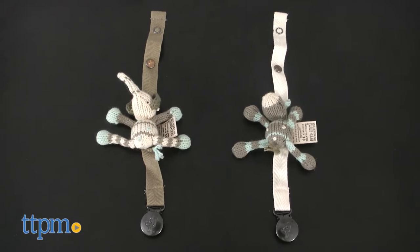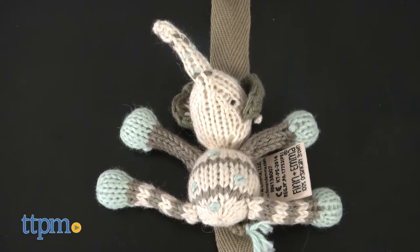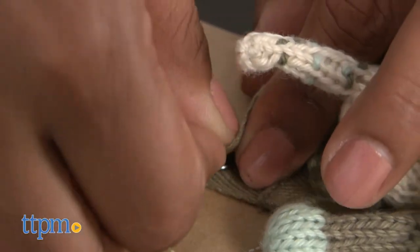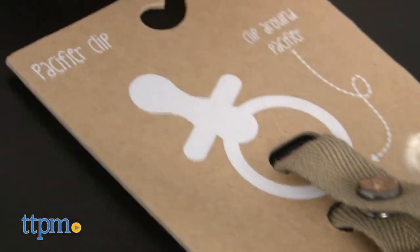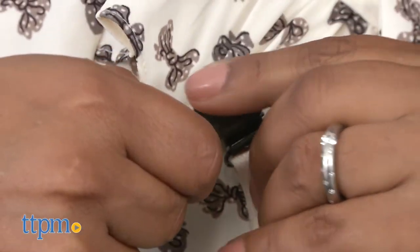Each of these are sold separately. These fabric soft clips feature a giraffe and elephant on each. One end of the pacifier clip has snaps to attach a pacifier, while the other end has a stainless steel and nickel free clip to attach onto baby's clothing or the parent.